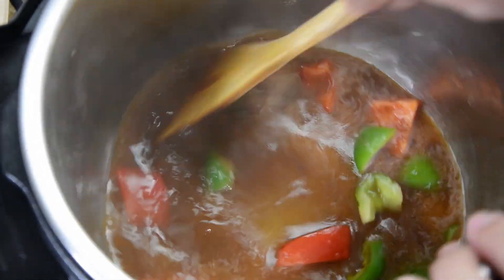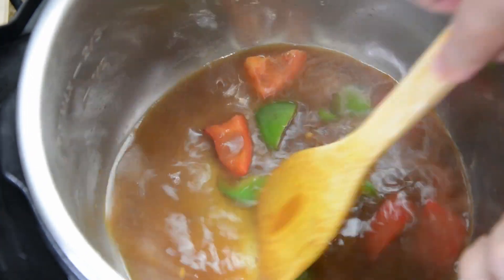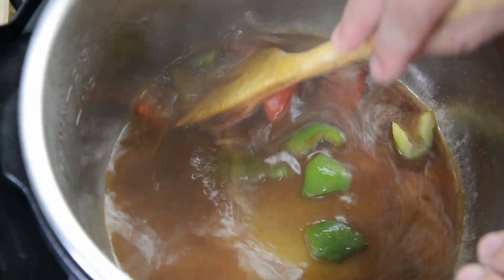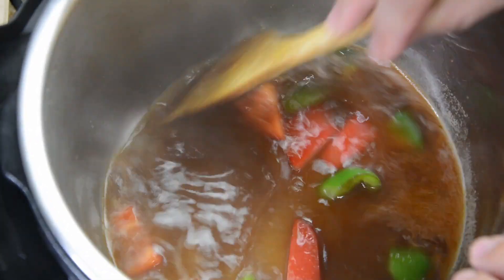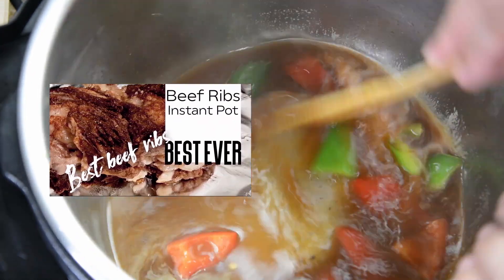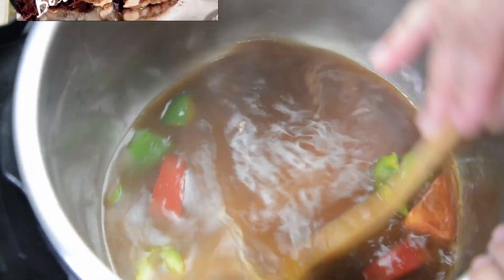Instapot — I use the Instapot for a ton of things: for rice, for beans, for beef. If you haven't seen it already, check out my beef ribs. Those are really good, they came out spectacular — barbecue beef ribs.